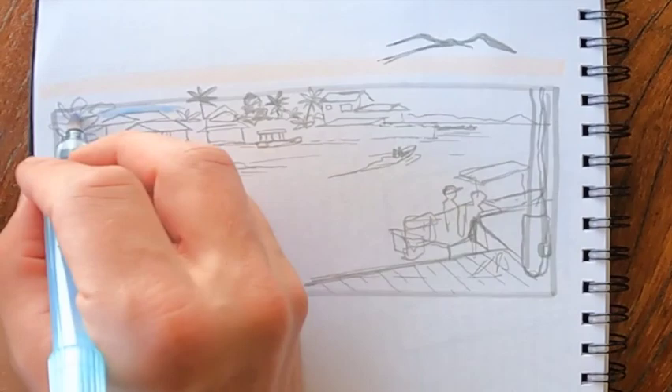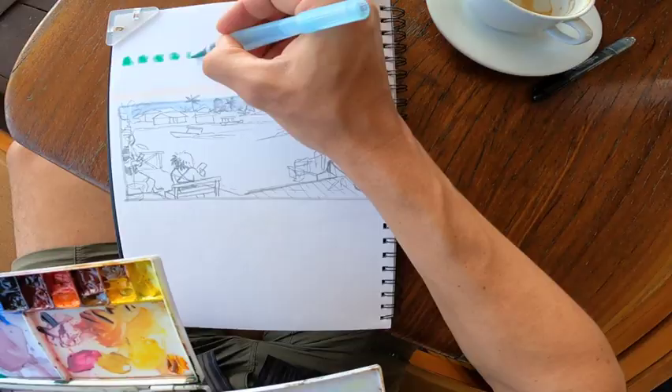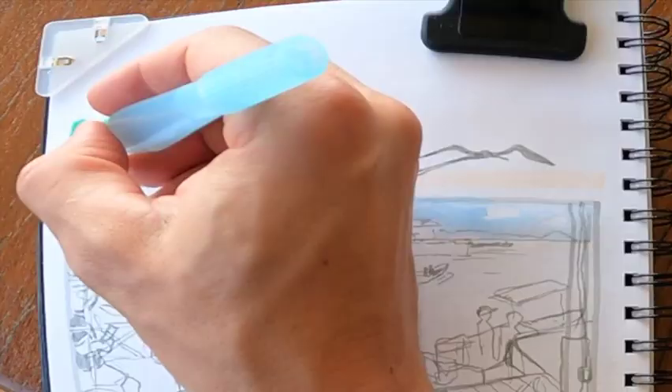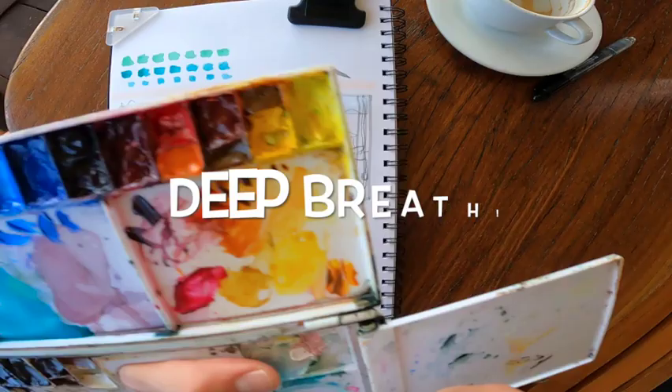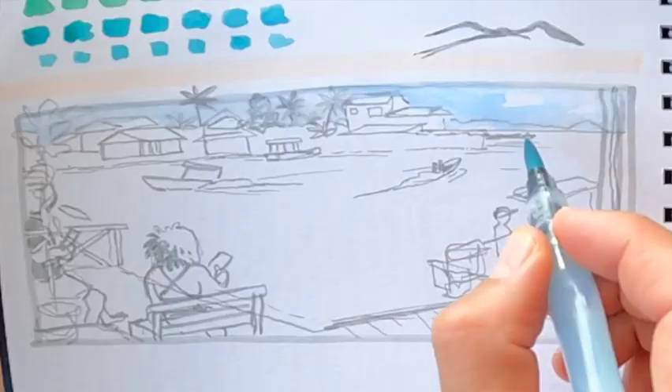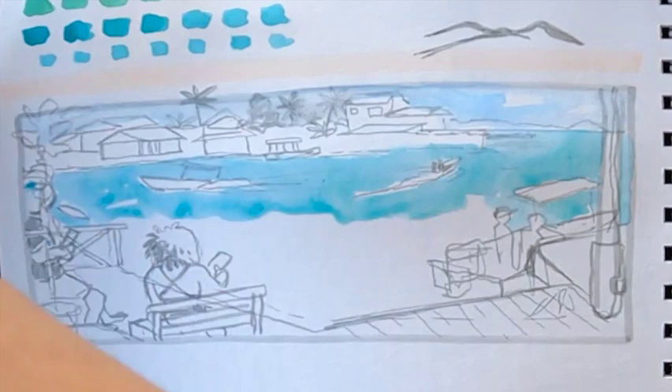Getting ready for the biggest wash is always the most challenging. Mixing up an accurate Caribbean blue ocean color, doing a couple of swatches here to test some color mixes out. And this big wash is always really a little bit nerve-wracking, so take a deep breath. Here we go. Since you have one shot at this with watercolor, it's best to do it fast and go boldly.